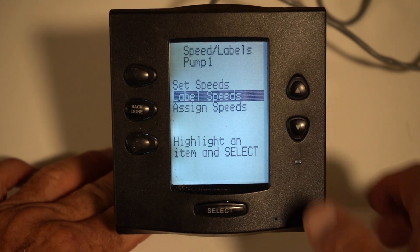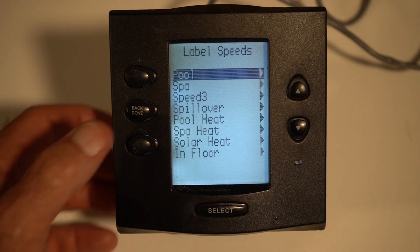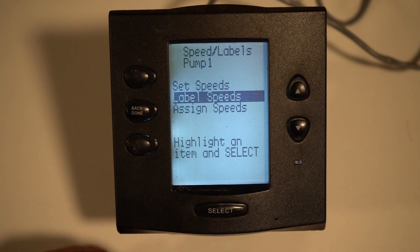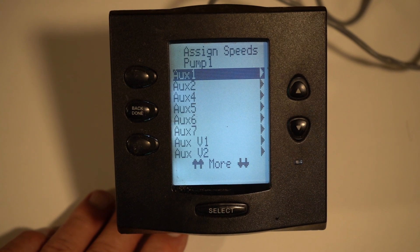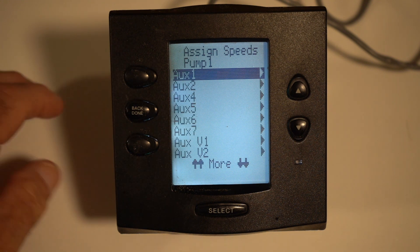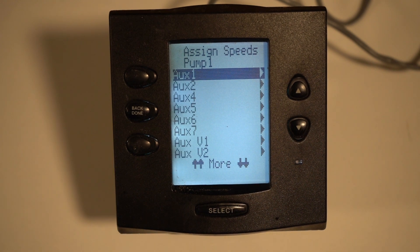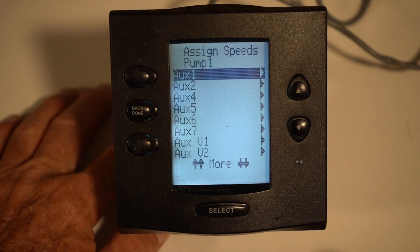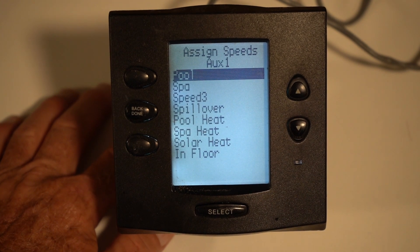If you wanted to label things, go ahead and label them. I don't see a need to change most of them. If you wanted to assign particular speeds to auxiliaries, this is more important if you're trying to configure a water feature pump. For example, if you had a waterfall and your actuator turned on with the waterfall, you may have that waterfall assigned to auxiliary one. Then if you hit auxiliary one, you can come in and assign the speeds to one of them.